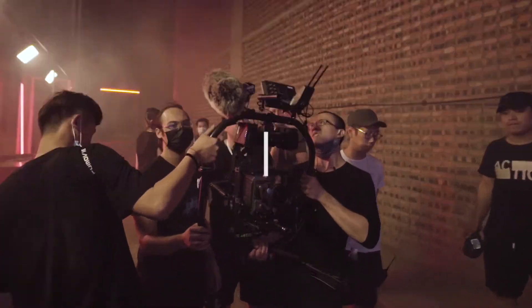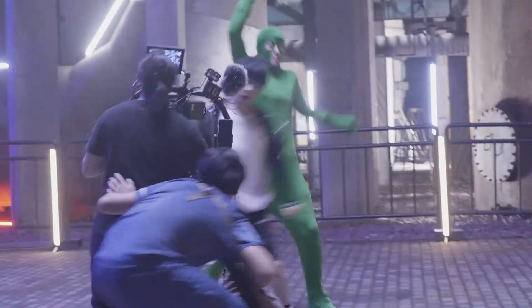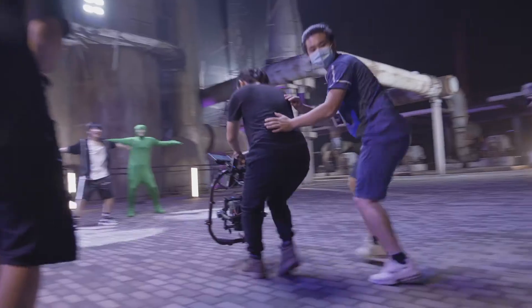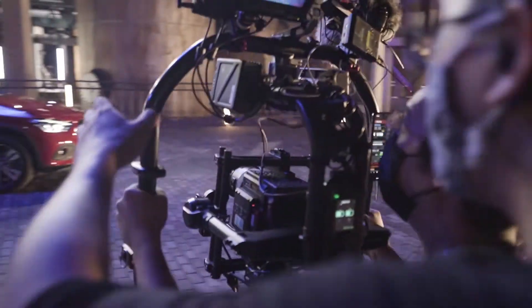Hi everyone, today we're going to talk about professional stabilizers. There are the Aerie Trinity and Ronin II out there. These two stabilizers have their advantages, but in my own case I feel they're not really stabilizers — they're more like remote heads, because all the payloads they take are extremely huge, and beside that, they take a long time to set up. In contrast...